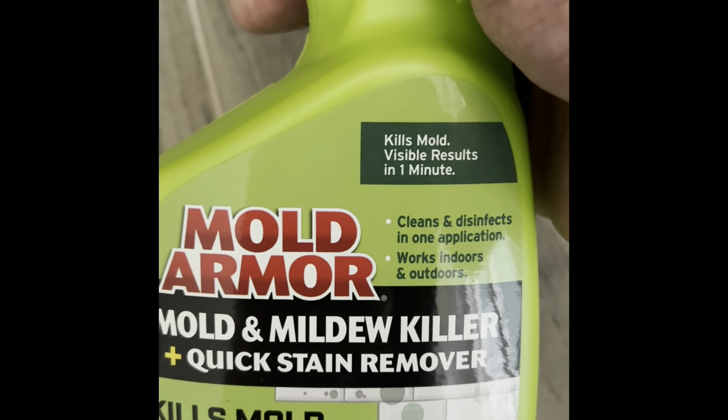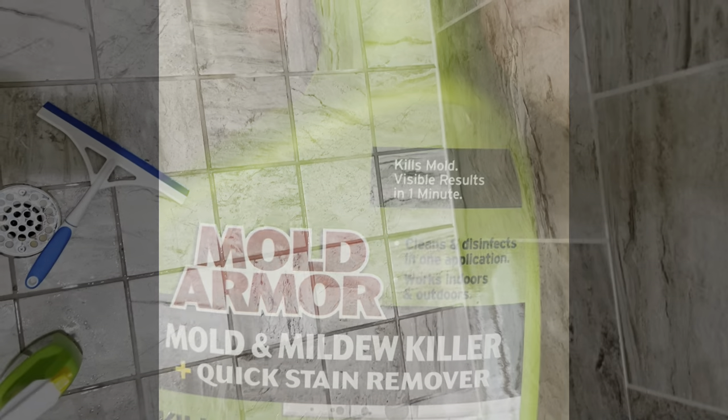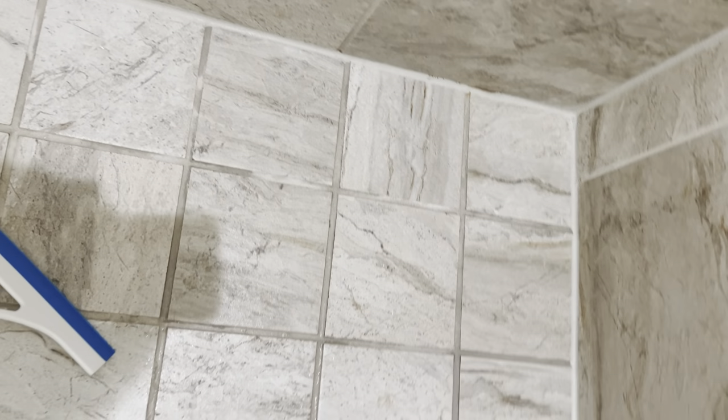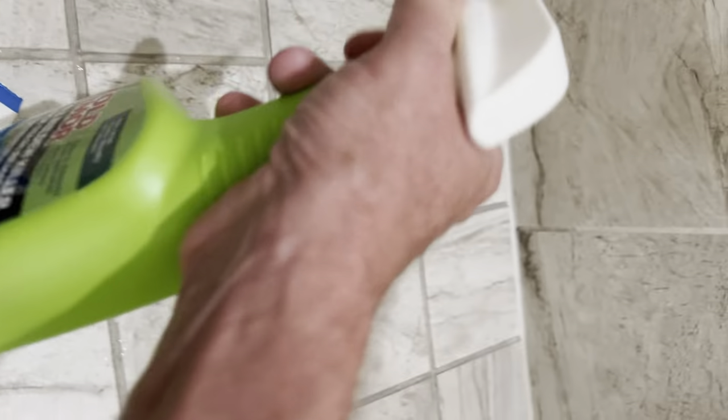Let's go check out the shower and remove some mold in there. This shower here, it's got like a slight mold, some of the red mold, and it just looks dingy — the grout looks dingy. So watch this. I'm going to spray this all up and then run out of here because this stuff is really strong. Make sure you're in a ventilated area. We'll come back in about 10 minutes and you'll see the results.